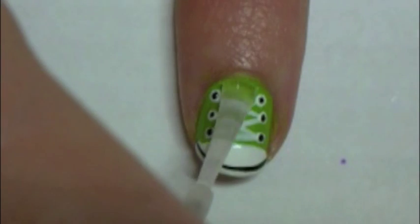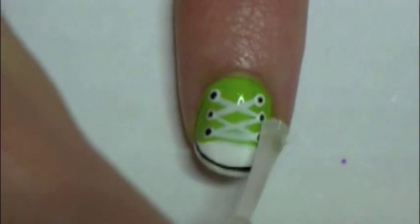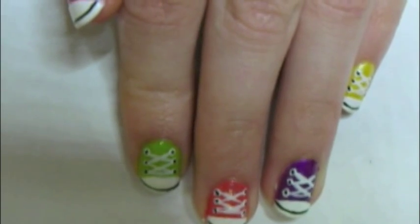And now you just need to add a clear top coat. Repeat these steps for each of your nails. And you're done!